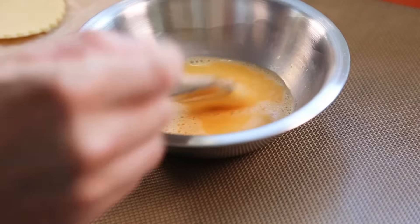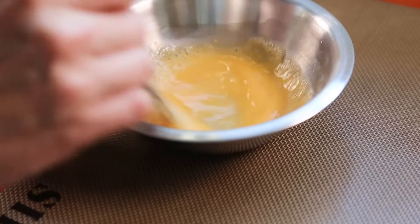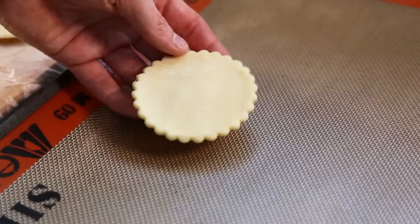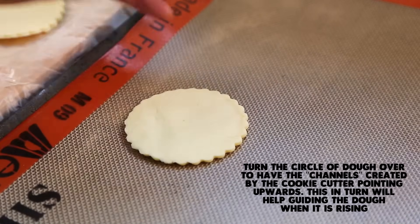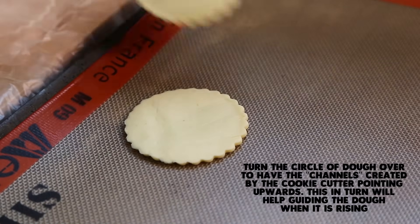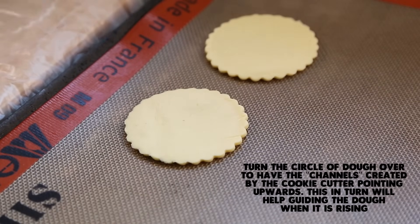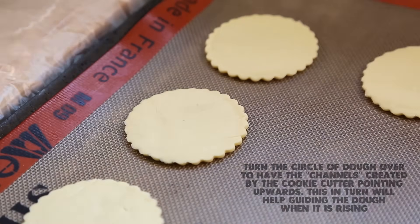For the assembly, first make an egg wash: one whole egg mixed with a tablespoon or two of water, set aside with your basting brush. Put your circles on the baking tray on the silicone mat. The technique requires that instead of placing them the way they were, you need to turn them over before putting them down. The theory is that pressing down with the fluted cookie cutter created channels pointing downwards, and now we need them to point upwards — that's why you flip the base of the vol-au-vent upside down.